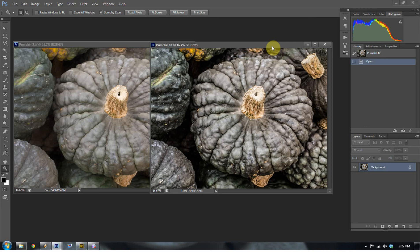Again, this is www.EverydayHDR.com. My name is Blake Rudis and I hope you have a great weekend. Go ahead and play with some of those raw files. Thank you.